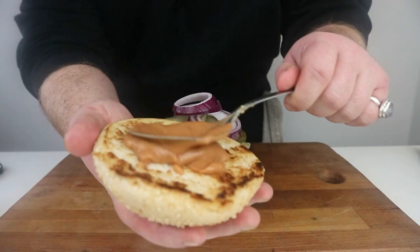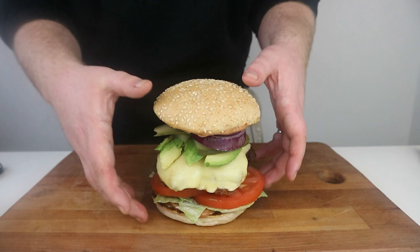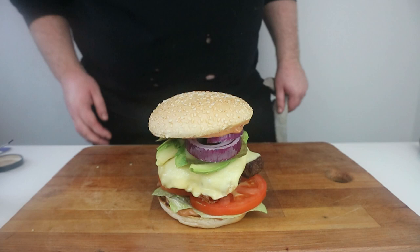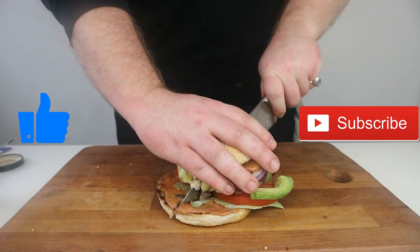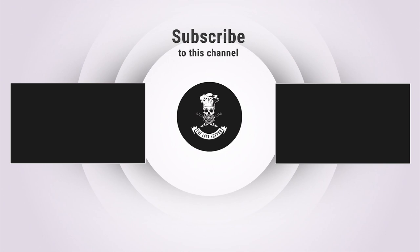And there we have it — the last meal of notorious kingpin Lucky Luciano, one of the most feared and most powerful gangsters in American history, and that is the last thing he tasted before succumbing to the inevitable. A kind of bleak ending. If you did enjoy the video, please do like and subscribe, and let me know in the comments whose last supper you'd like me to do next. As always, thanks a lot for watching — I'll see you next time.